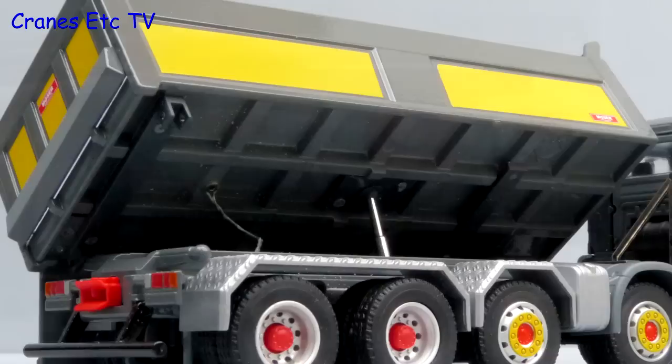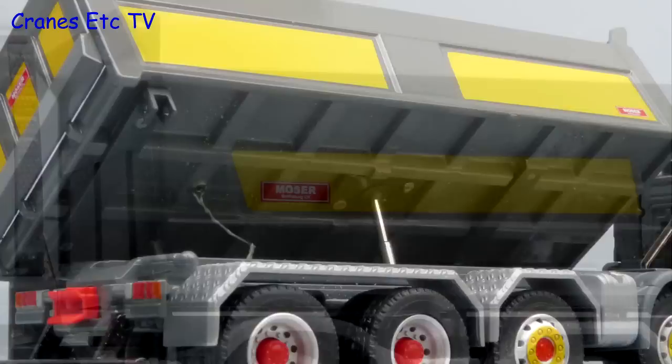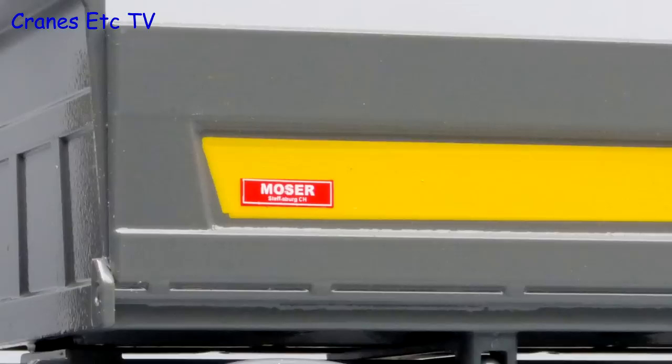At the rear the lights are painted and there's a plastic towing hitch. The metal tip of body has got a good structure underneath and there's a retaining cable too. The colour scheme of the tip of body is attractive and there's a small Moser graphic — Moser is the company that makes the real tip of bodies.